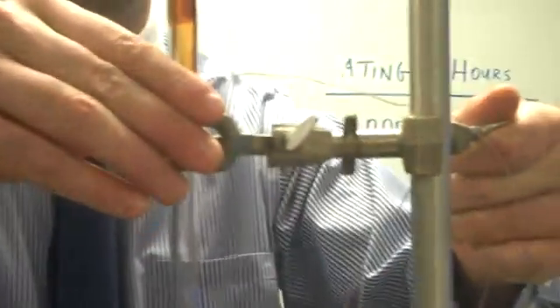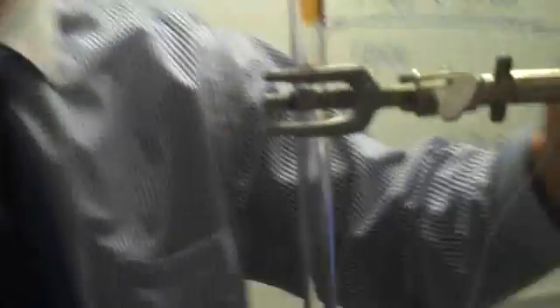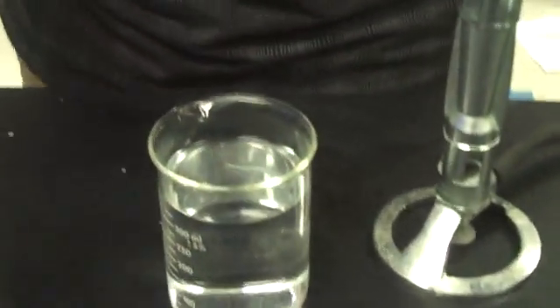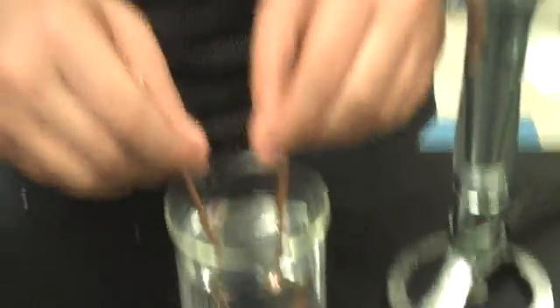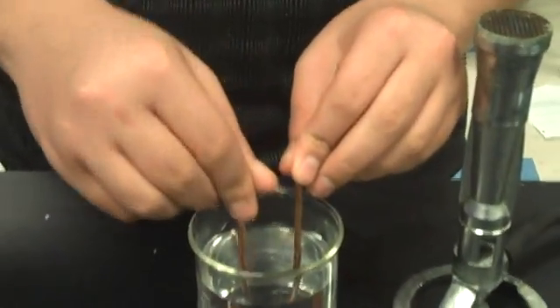Now I'm going to take this out and raise it up a little bit. Over here we have a beaker of warm water. I'm going to have Alex take out the two metal heat pipes — there's copper, there's copper, and then there's a heat pipe — and as he sticks them into the hot water, you'll see that one gets hotter about a thousand times faster than the other.